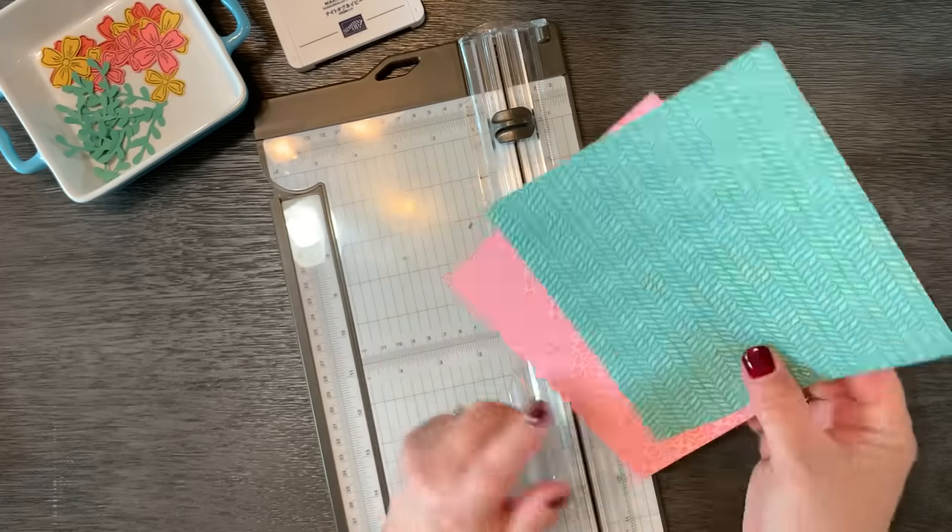The last thing we're going to do is add some rhinestones because I'd like to carry in the blue a little bit more. I'm going to take my Night of Navy stamp and blend and just color on the rhinestones. We've got five large flowers, so I'm going to do five large rhinestones, and then seven of the smaller flowers get seven small rhinestones. Now let's attach these to our card fronts — it's just going to add a little bit of that blue and make everything feel tied together.